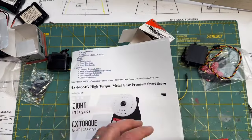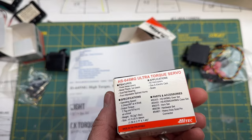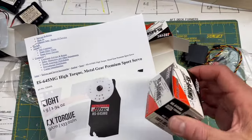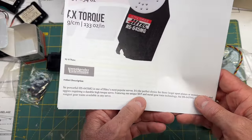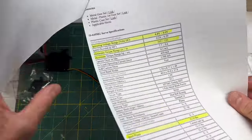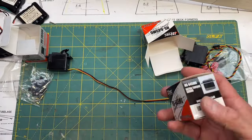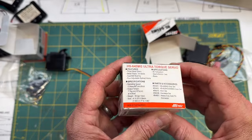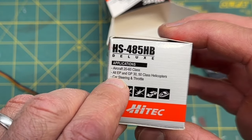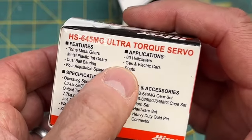I noticed here on the package that the box doesn't have airplanes listed in the applications for the ultra torque servo. But on the website it says right here 'for those larger sport planes or monster trucks,' and I've seen these used on planes all the time. So I'm not sure if it's just a typo or they forgot to include it on the box. The standard servo does have aircraft listed, along with helicopters, cars, and boats. They must have just accidentally left it off the other box somehow.